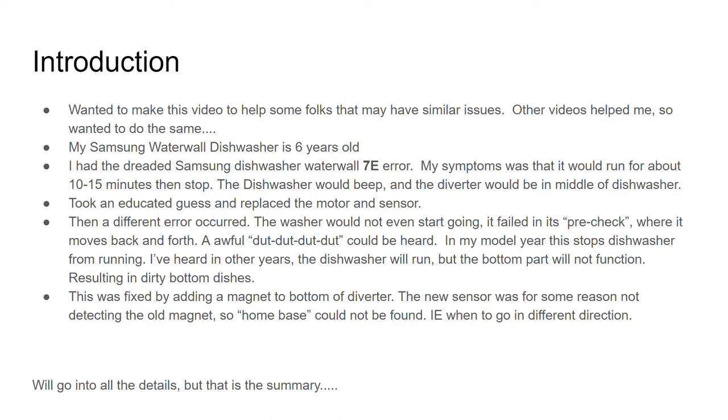I made this video because other folks helped me with their videos and I wanted to do the same for other folks. My Samsung water wall dishwasher is six years old and I had the dreaded Samsung dishwasher 7E error.